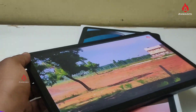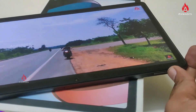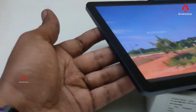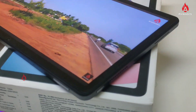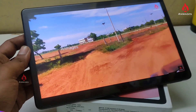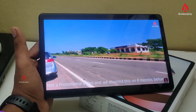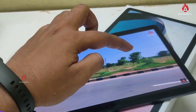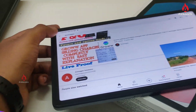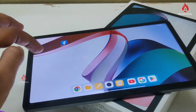We are using the Mediatek Helio G99 processor. For RAM, you get 4GB with 128GB storage, expandable up to 1TB via MicroSD. The video playback audio is very high resolution. The back button is very easy to press, and we can enable the navigation buttons easily.